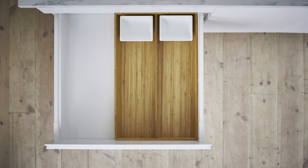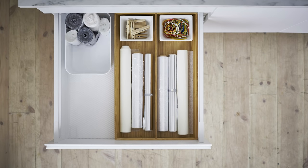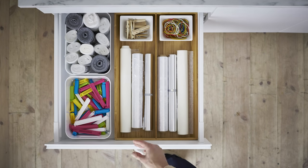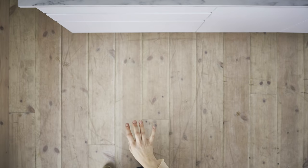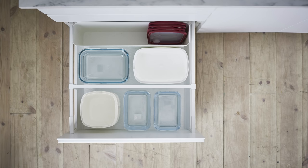A drawer for foil and wrap starts off the preserving section. Small boxes for little essentials stop it becoming the junk drawer. Down below is good for food containers — by dividing the drawer up with lids packed vertically and stacked boxes, you can fit loads more in.